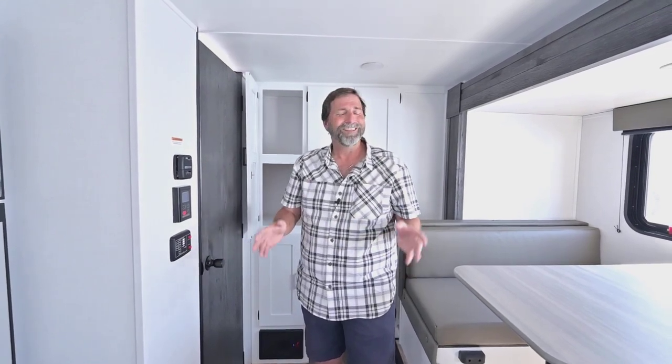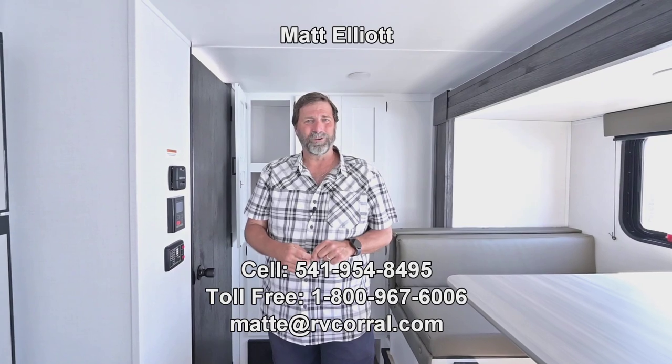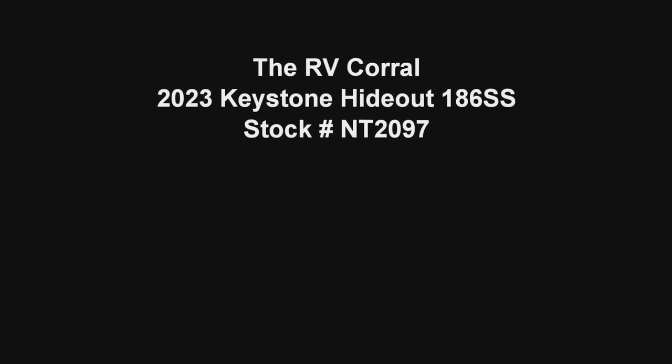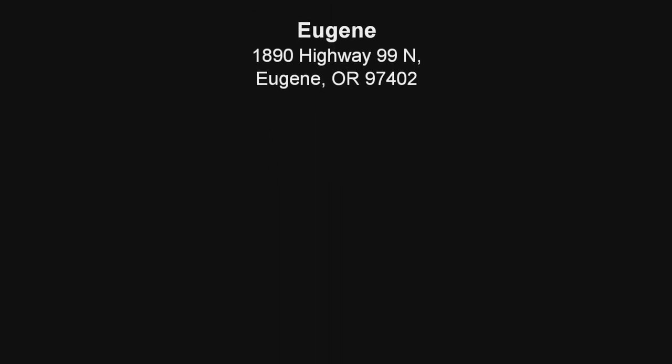So that's a quick look at the new Hideout 186SS with the 200 watt solar package, 100 amp hour lithium ion battery system, and so much more. This is a great trailer. I hope you enjoyed the video. I'd love to show you this in person and I'd be happy to talk to you and answer any questions you have. I'm Matt Elliott, you can reach me at 541-954-8495. Thanks a lot, you have a great day.